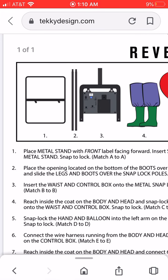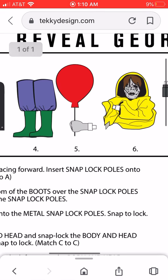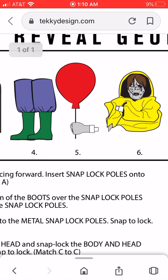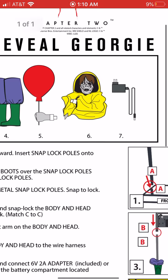So here are the instructions. I don't know if these are the real instructions because I don't know if it's just going to be cartoon, but whatever. It looks like the face is a zombie face, which I think is really cool.